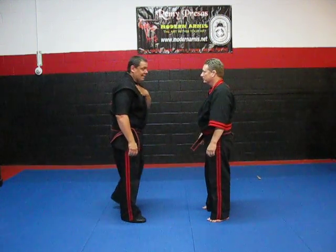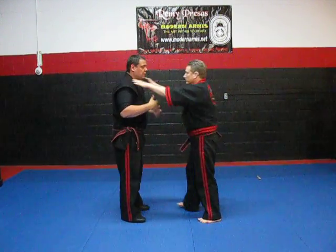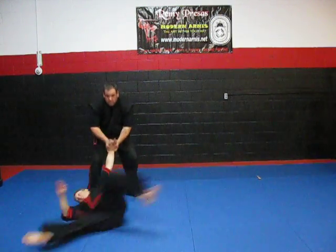If he were to grab onto my neck — choking — there's a bunch of different ways, but I can push here, check, punch. I can reach up and grab. Lock. Now I can lock out again. Now from here I can throw.